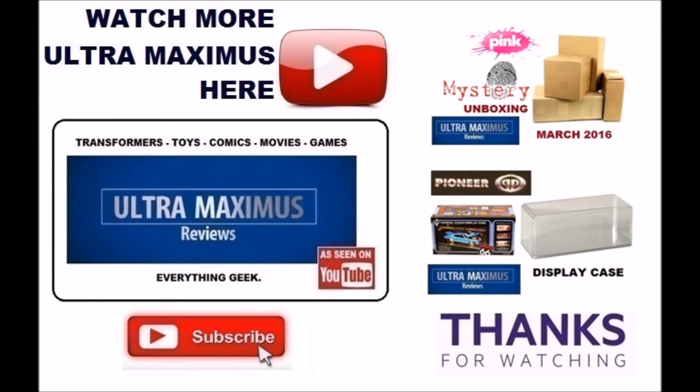Check it out — look for the reviews coming up soon. Hey guys, thanks for watching. If you like this video, thumbs it up. If you hate this video, thumbs it down. To watch more Ultra Maximus, click on the links to the right. Don't forget to subscribe and share, and as always, look for more videos in the future.